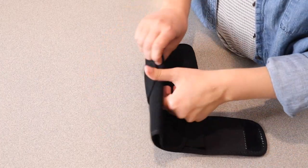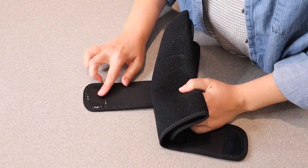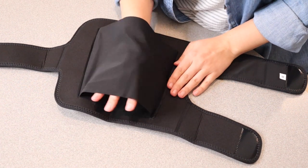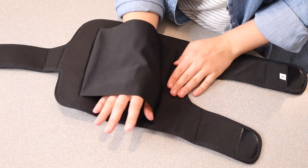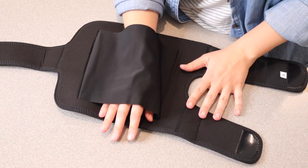You can see each of these velcros opens up really nicely. It's the type of velcro that doesn't pull on hair, which is nice. Once you have this fully opened up, you have a spot to place your leg in there just to hold it loosely in place so that you can tighten everything up to be nice and sturdy.